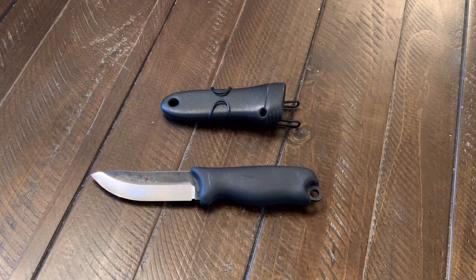Varusteleka offers the Jääkäri Puukko in three different models: this one, the 85; the 110, which has a 4.3-inch blade; and the 140, which has a 5.5-inch blade. All models can be ordered with a leather or plastic sheath, or no sheath at all.